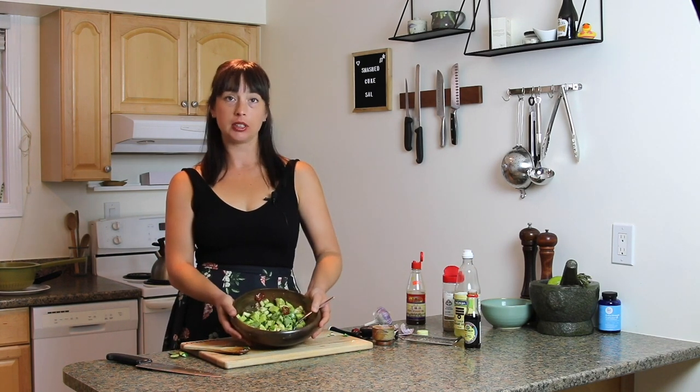Hey, I'm Paula. This is how to make dinner. Today we're making this really nice, refreshing, smashed cucumber salad and it only takes about five minutes. It's really good and we're gonna have fun, so stick around.